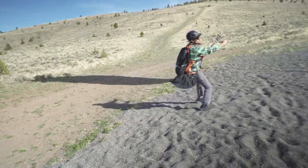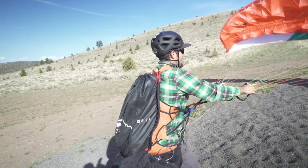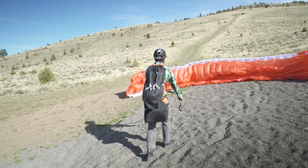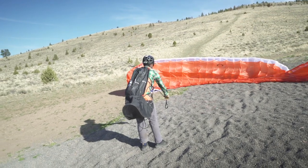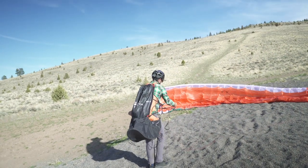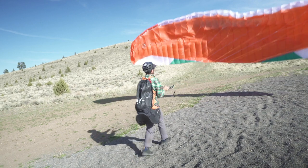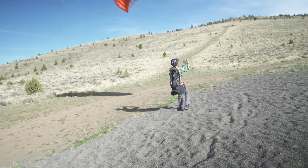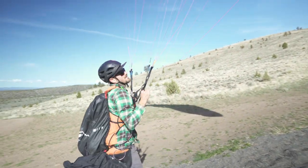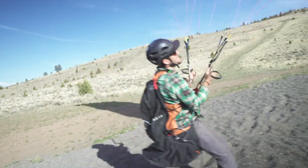The glider can't horseshoe even if I try to make it horseshoe, but to demonstrate what that looks like with the A's — I pull the A's towards me. And with the rears, I pull them towards the carabiners. That's deflecting. That's changing the line length.